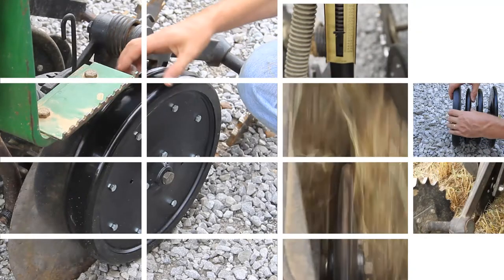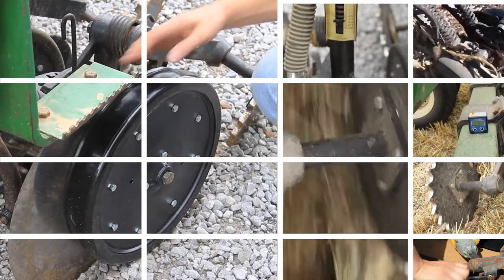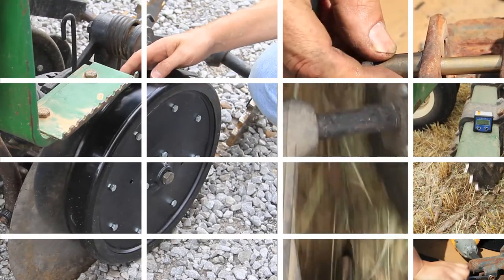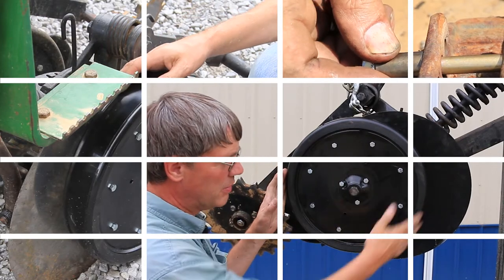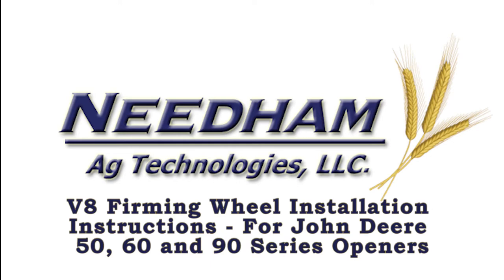We're looking at the opener on a John Deere 50 series. This is a three-quarter inch wide by 16 inches in diameter gauge wheel. Once you've got sharp discs, as we've already discussed, the next part is the cover for the gauge wheel. My name is Benjamin Needham with Needham Ag Technologies, and today I would like to show you how to install our V8 firming wheel.